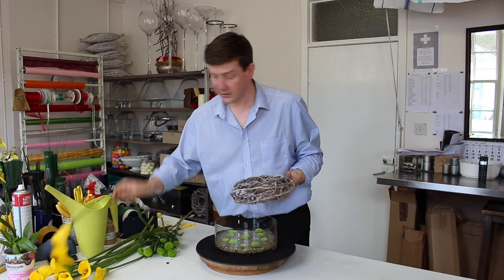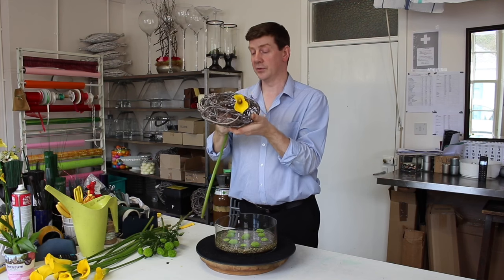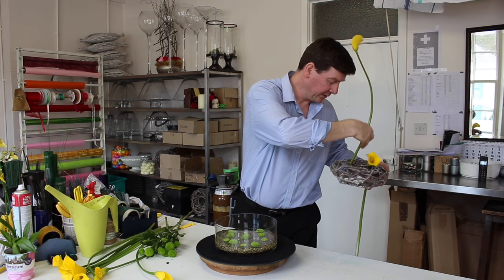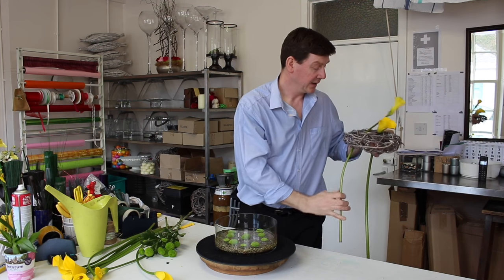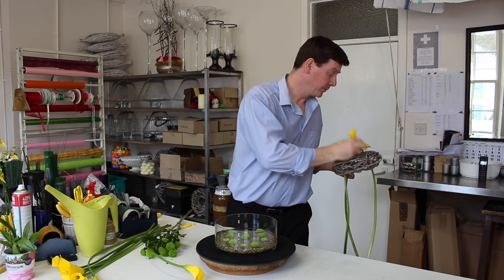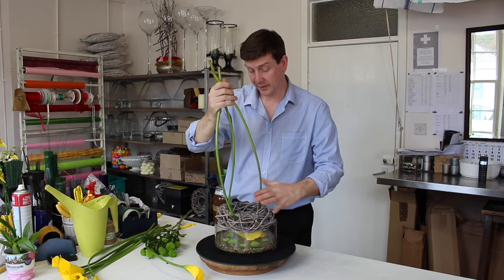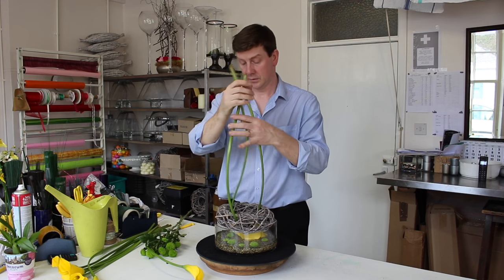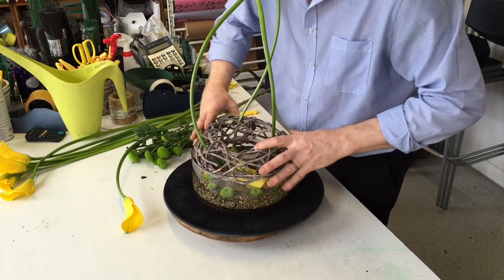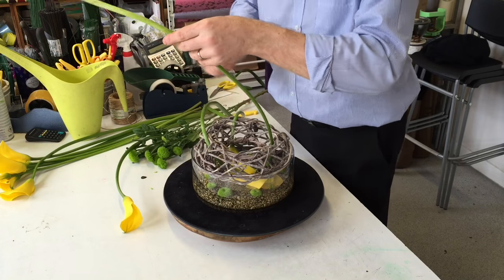For my wreath, what I want to do is just feed a few of these through. You've got a nice open framework to work with here. I'm going to feed three through, and really this is going to fit in the base. I just discovered that these wreaths — it's a perfect fit.